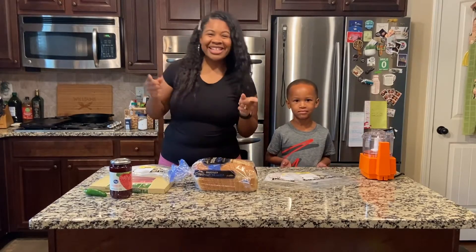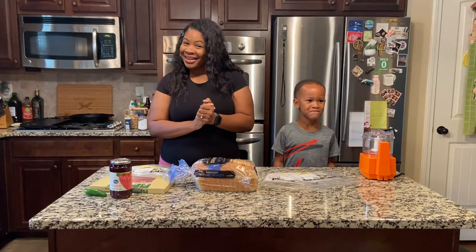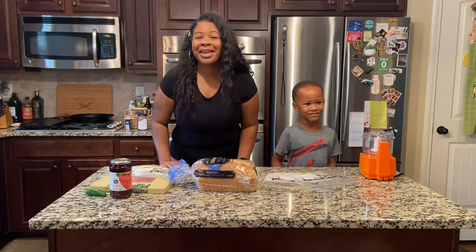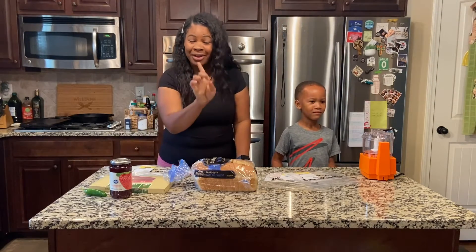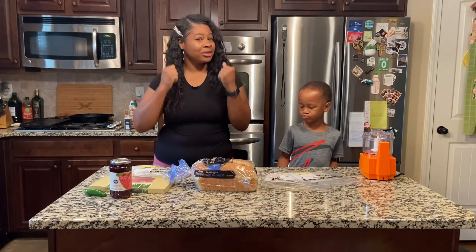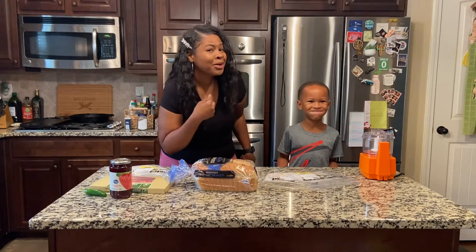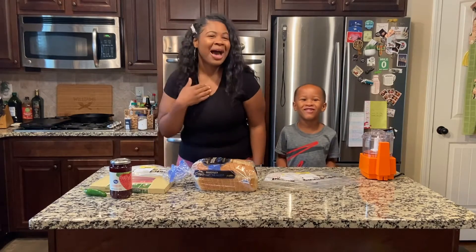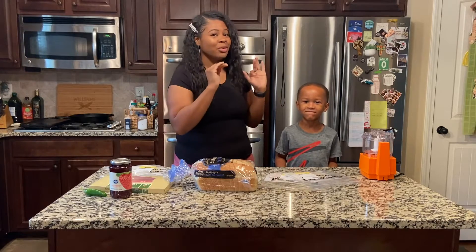Hey guys, welcome back to 'What Is She Cooking.' Today I have a special guest, my Mr. Sweet Face Ashton. We're going to be making grilled cheese. This is going to be a little competition — I'm going to show you how an adult eats grilled cheese and he's going to show you how a kid eats grilled cheese.